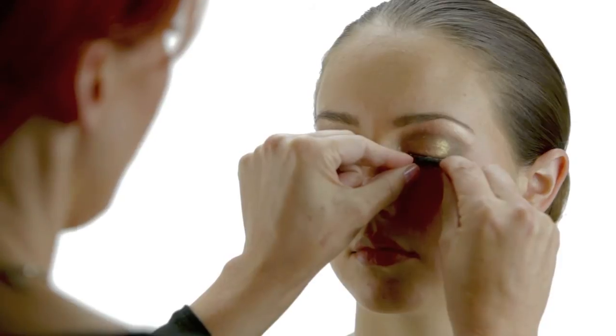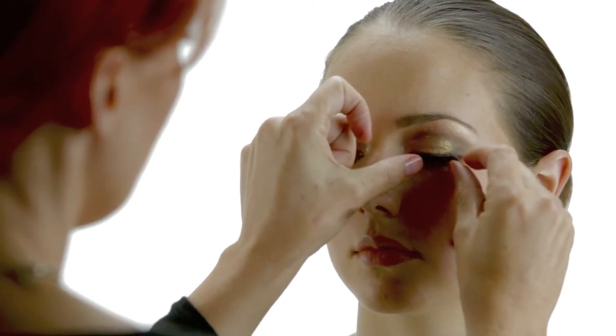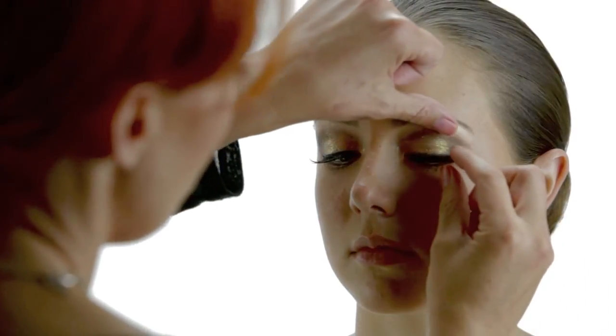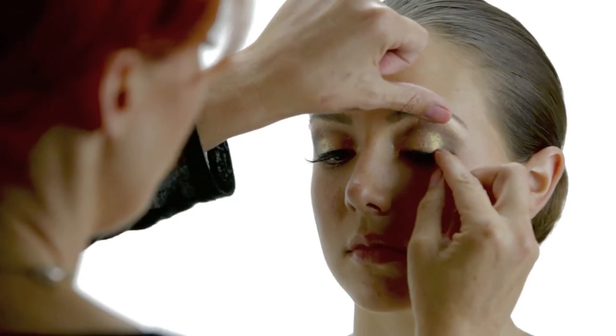I like to take it with one hand on each side and just place it right on the lash line. You just want to push to make sure that it's right there. I like to take my finger and give it an extra little nudge on the lash line. Sometimes they're off just a little bit — right before they dry, you can take them and move them if you need to.